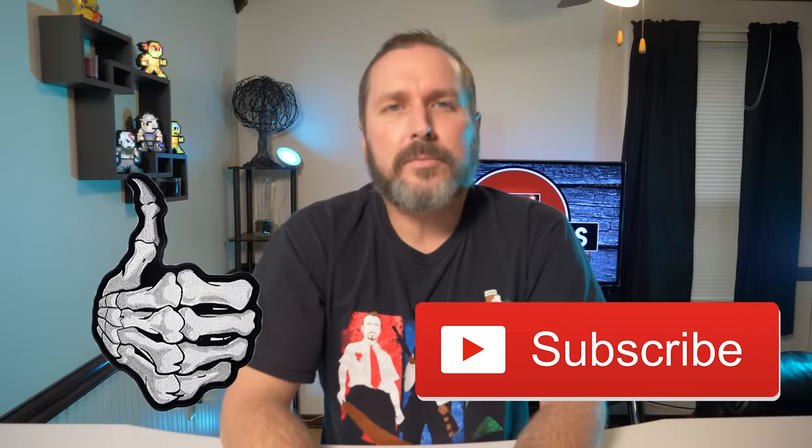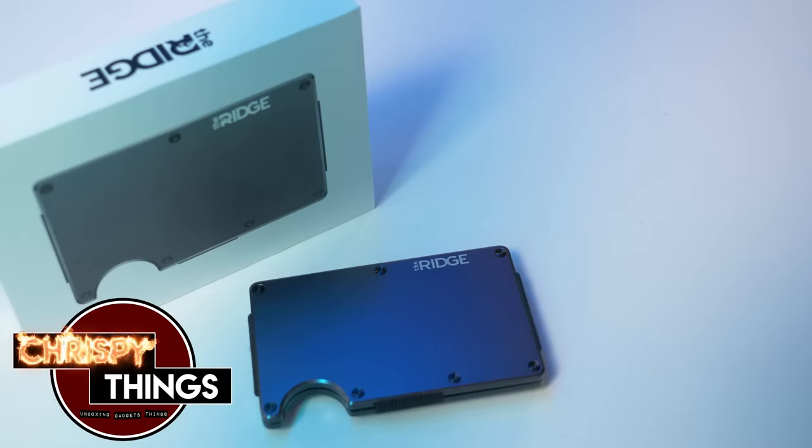If you did enjoy this video, please give me a like — it just helps the channel. If you're new, please subscribe and I'll see you in the next video. Bye.